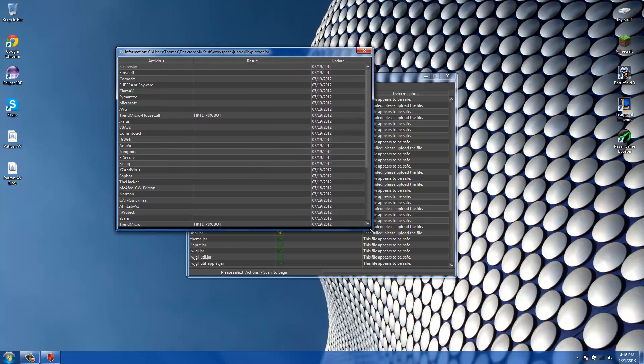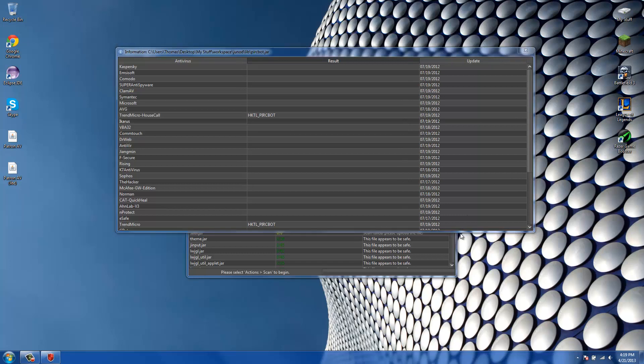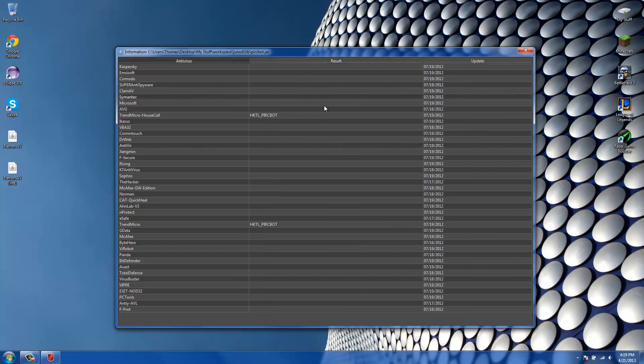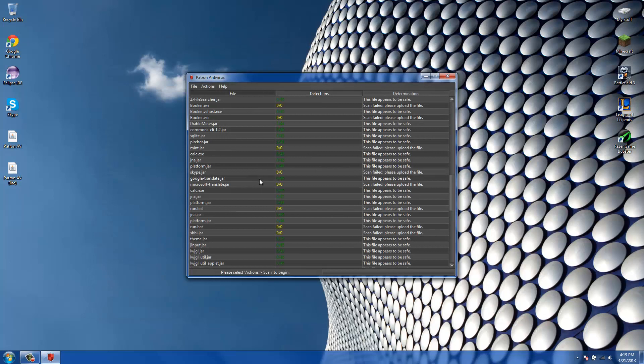In the information dialog, you can now resize it to whatever size you want. It gives you a lot more viewing room if you need to look at more information about the infections. It also has a little icon up there — generally it's much better.